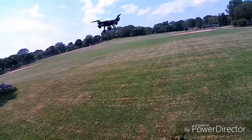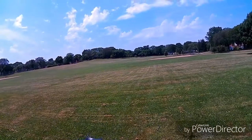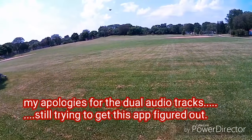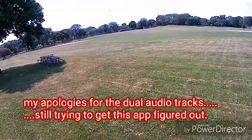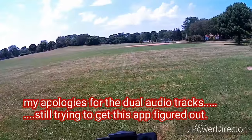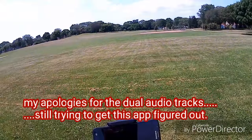That makes me extremely happy. Let's take it up just a little bit higher and start recording video. Looks like we've got her up in the air — I'm keeping it slow and low today. There are a couple of people in the park so I wanted to be safe and responsible. I'm also starting to run out of battery — I've got about 11 minutes or so. I still haven't tested the follow me function, and I want to get some higher altitude video and mess around with the camera a little more.